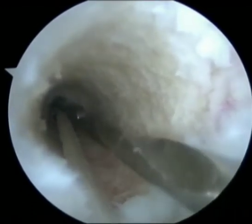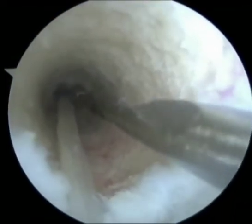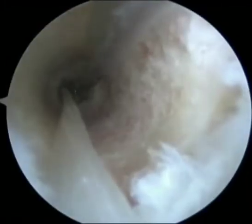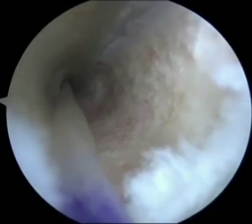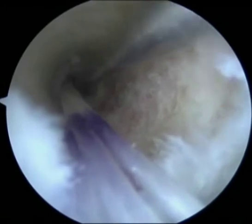The button is then pushed slowly through the pin hole by gently tapping on the guide pin by the assistant, while the surgeon stabilizes the guide pin. As soon as the button passes beyond the lateral cortex, the push from the guide pin causes it to flip on the cortex with a feel of loss of resistance.